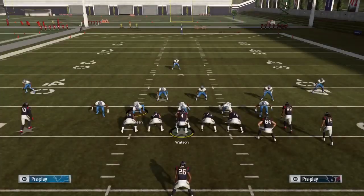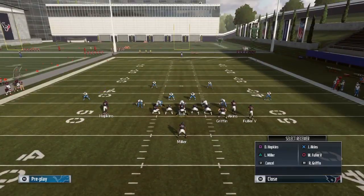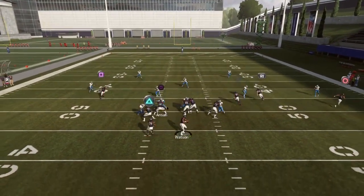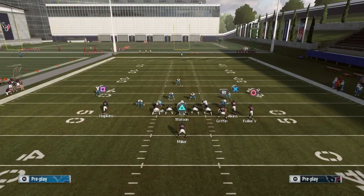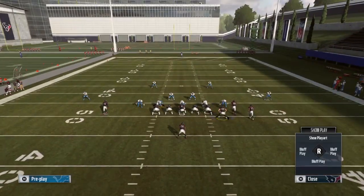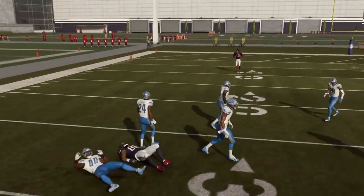Against cover two, that same play setup will work to the left, but it may be a little congested on the right. With cover two, both of those wheel routes are covered, so you focus on the left. But you still have that drag and in route from the second setup that you can use against cover two. You can still hit all three levels of the play — the drag, the in route, and the deep shot — so I'd use them in conjunction.